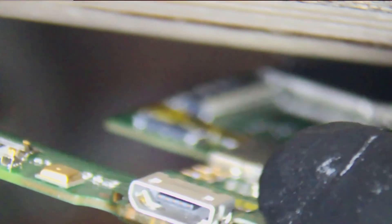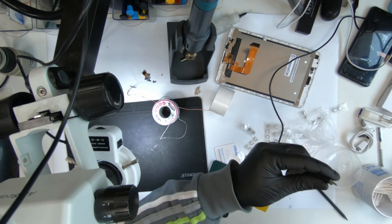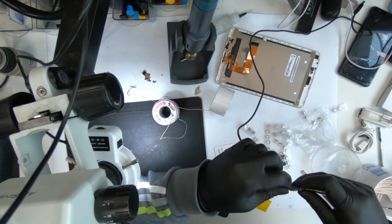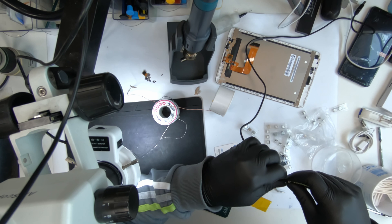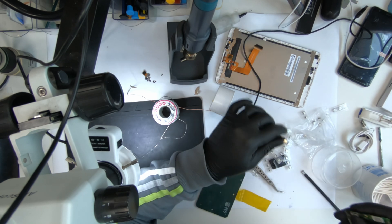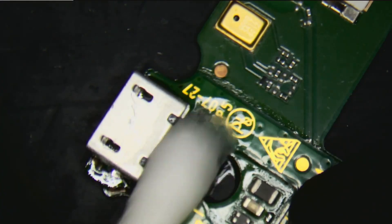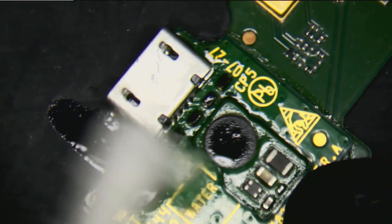A little bit has gone in but it's not going to matter much. Let's plug in the charger and see if that goes in or not. Here we go. It seems okay. So let me quickly clean this up and we'll be putting this back in and testing if this is working or not.